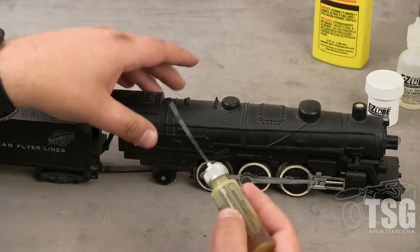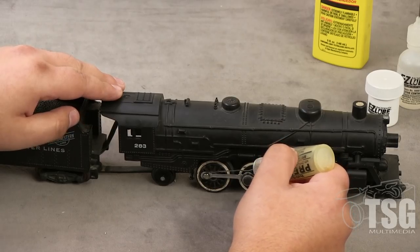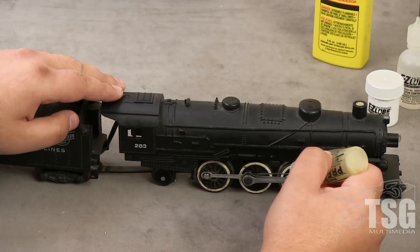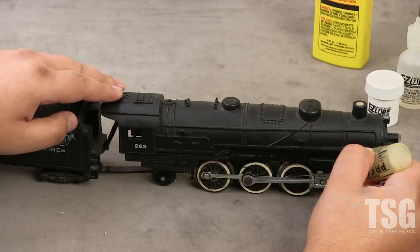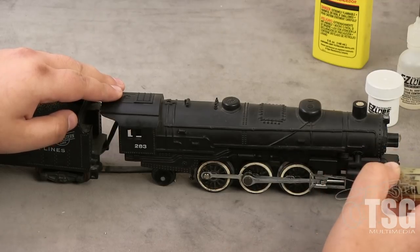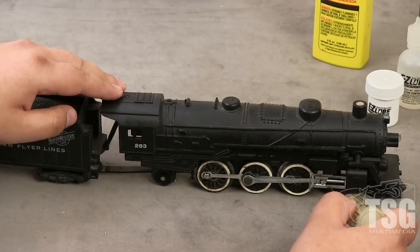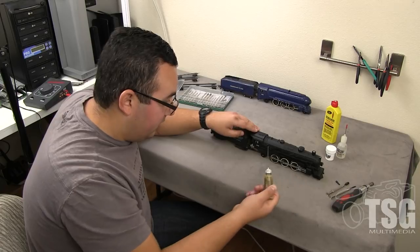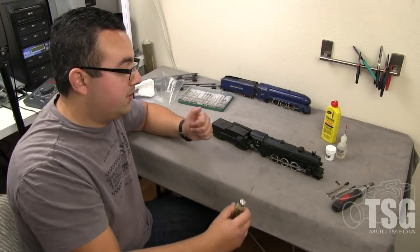You're going to start by lubricating the drive rods on the side of the locomotive, right at the shoulder screw where it goes into the wheel. Then you're going to lubricate up here by the cylinder. You're going to do the same thing on both sides of the locomotive — we won't show the other side for the sake of saving time.